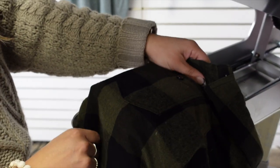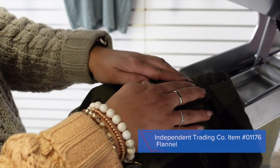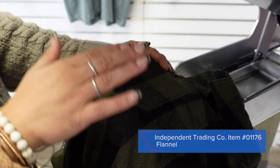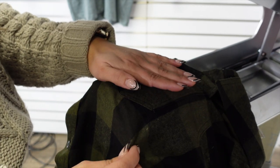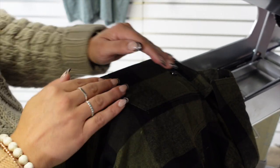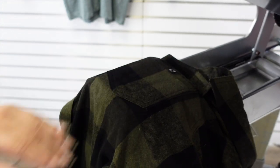Using the Hot Tronix auto clam, we are going to be printing a flannel from Independent Trading Company. A little bit about the makeup of this flannel: it is a cotton-poly blend but it is very heavy weight, which makes it a very premium flannel that can warrant a higher price point.